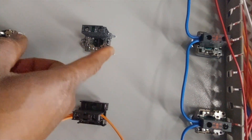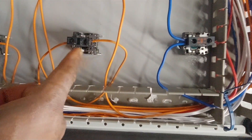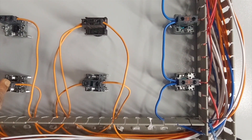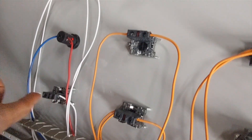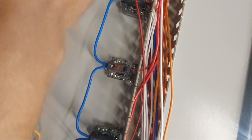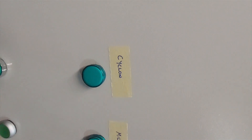This control is for the small variable frequency drive, and these are the push buttons — push buttons for speed, and these push buttons are for the cyclone. This is for the reset of the e-stop, and that's the e-stop. This is the pilot light of the e-stop, and these ones are the indicator lights showing which machines are running.